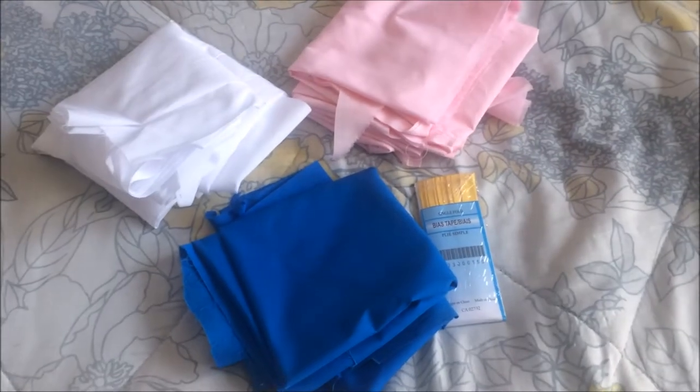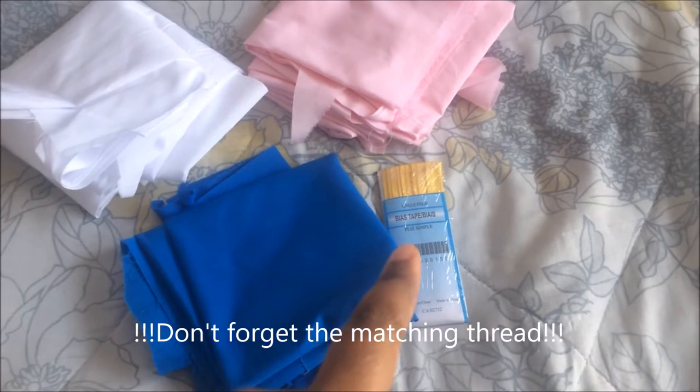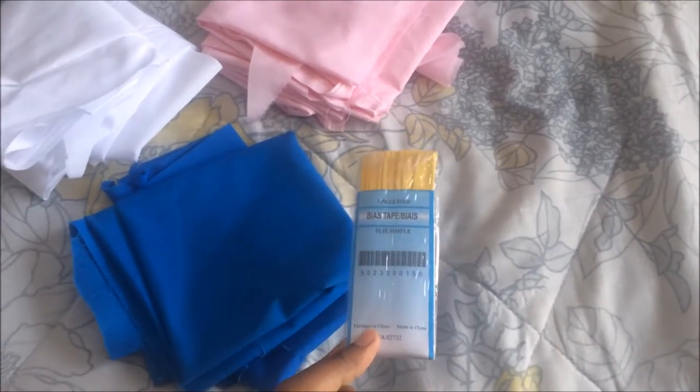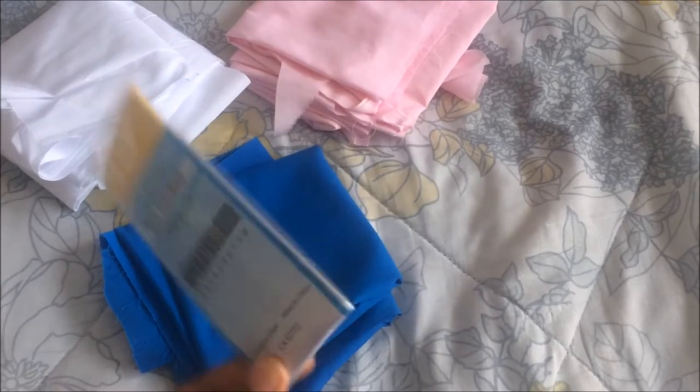The basic things you're gonna need to make this cape: dark blue fabric, pink fabric, white fabric, and some yellow bias tape. I bought single fold but I'm not sure how that's gonna turn out on the dark blue fabric — maybe buy double fold bias tape, we'll see. You also want something to close the cape in the front, either buttons and a string or a metallic clasp. And you'll need a light blue fabric as well.